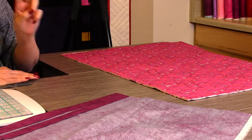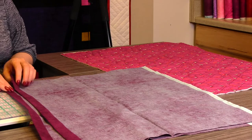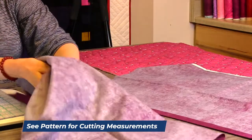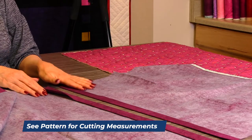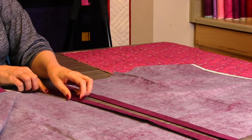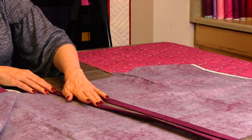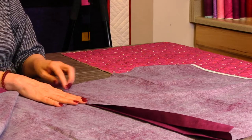For the back of the pillow, take your fabric and cut it at 25 inches — so it's going to be 25 inches by the whole length of the fabric. Cut it in half on the fold. Then take it to your ironing board and press it: fold in one inch, fold it over and press it again so you've got two creases. This is going to make a really nice finished edge on the inside of your pillow when you're done. Do that on both pieces.